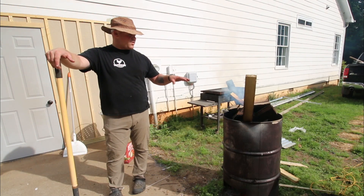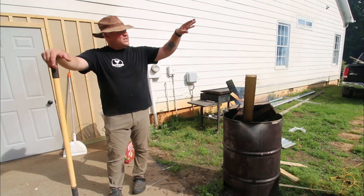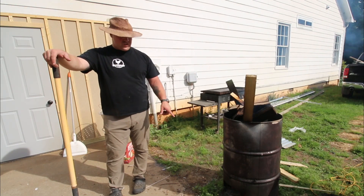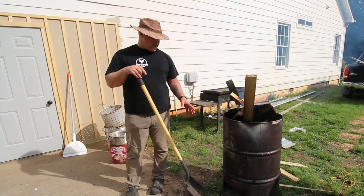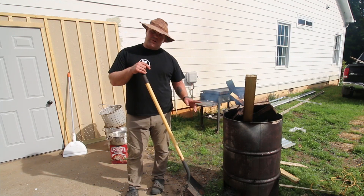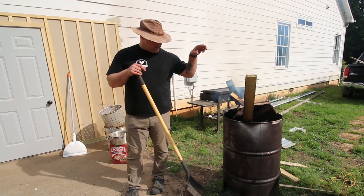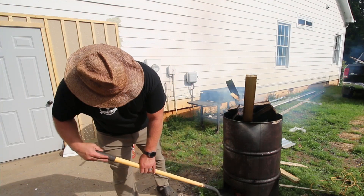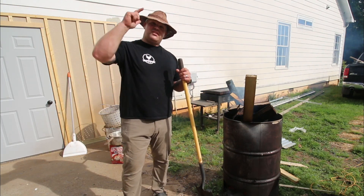Right here is our burn barrel. I started it up with some pallet wood just to get it going, but on top we're going to keep burning red oak — I cut down a red oak a month or so ago. We're going to burn this red oak down, shovel our coals out of the bottom. It's just a 55-gallon drum with a hole cut in the bottom, the top cut off, and I drilled holes and put rebar across there. As the wood burns and turns into coals it falls down and we'll just shovel it right out of the bottom.